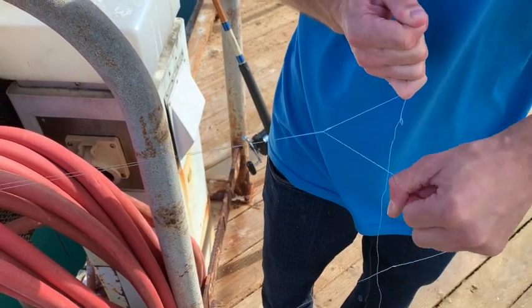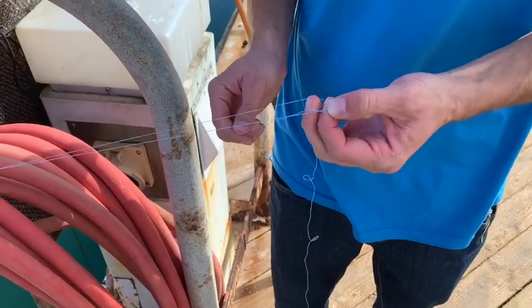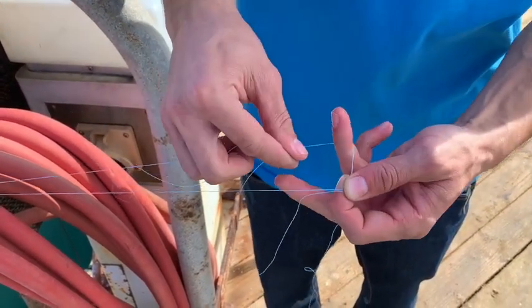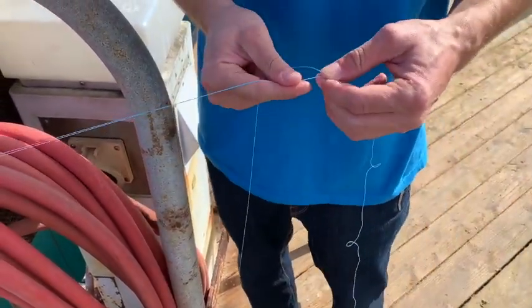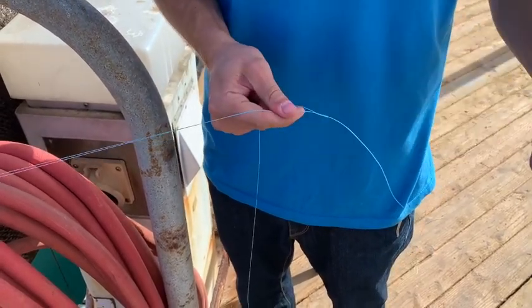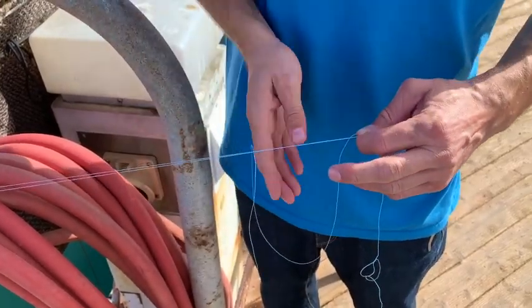Now you can drop it — your bimini is sealed. Now do the same thing on the other leg. This is where everyone starts getting different. Some guys I know will just fish it like that, but I like to seal it a lot more.